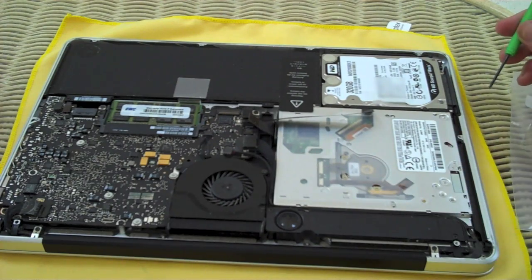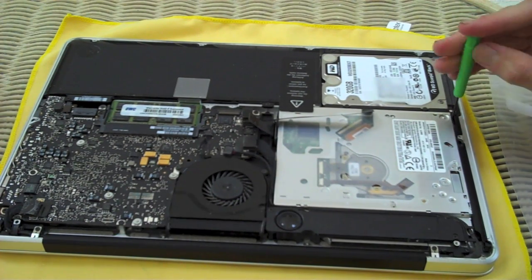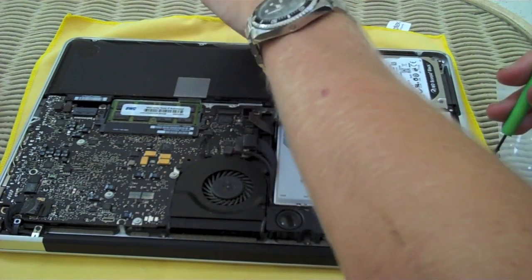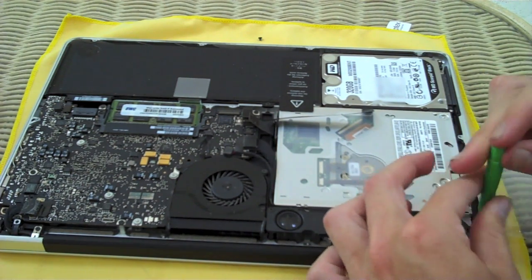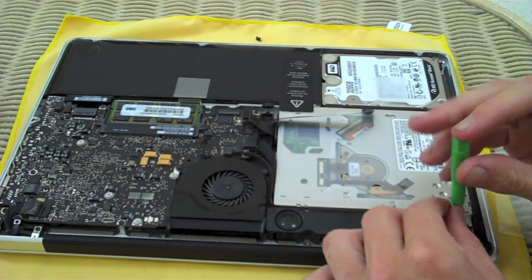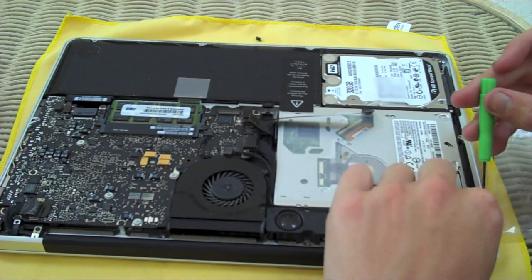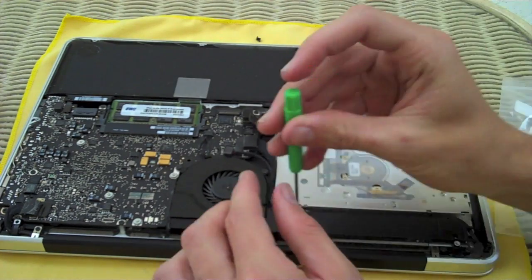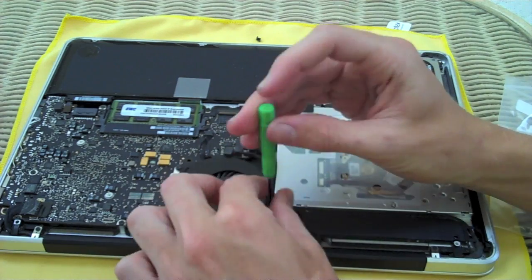The screws we need to remove: there's one in the top right of the optical bay, one in the bottom right, and then the black module below the optical bay — I believe that's the speaker. There are two screws in there: one in the bottom right of the module and one in the top left, closer to the speaker part. I'm putting them in separate locations so I know which is which.